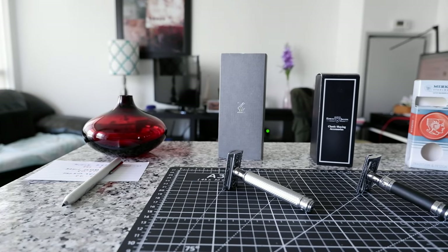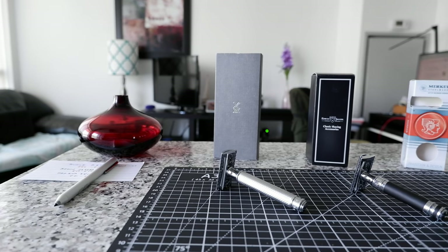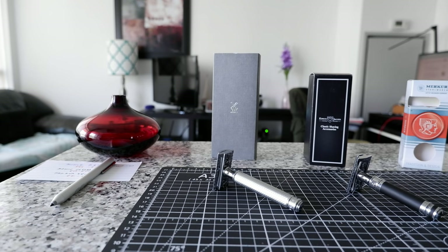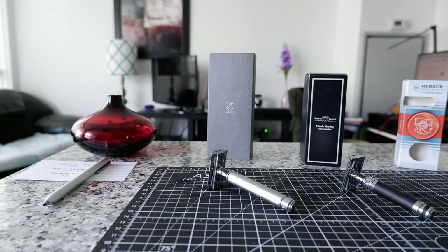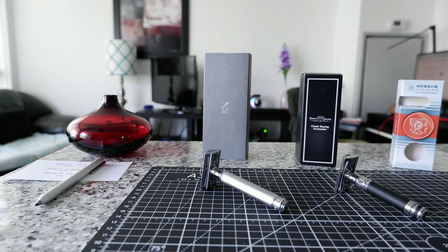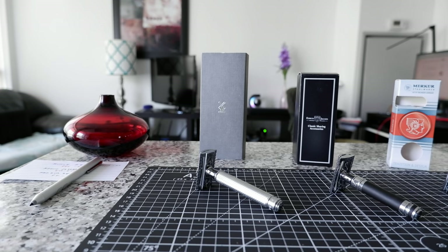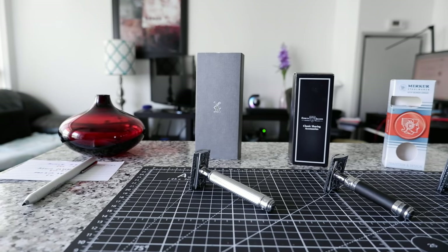Today I have three double-edged safety razors, and I believe these are the best three double-edged safety razors for beginners. And even if you're not a beginner, these are the best safety razors of all time. One thing about these safety razors is that they're not too expensive, so it's not going to break your bank.